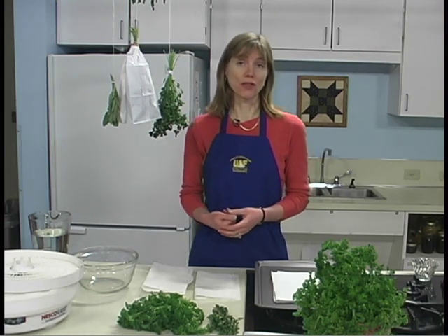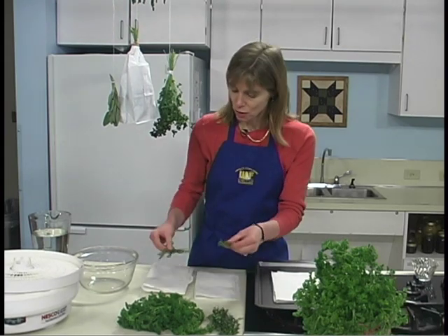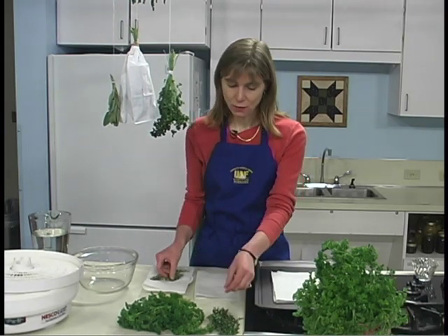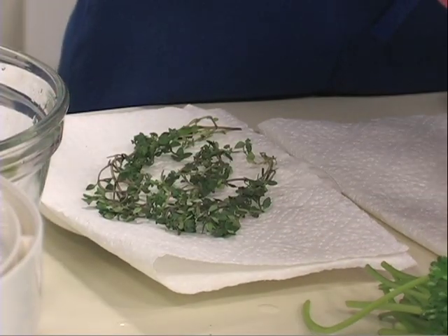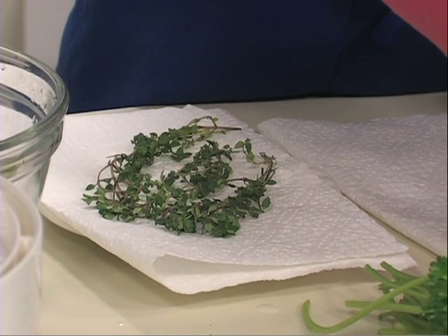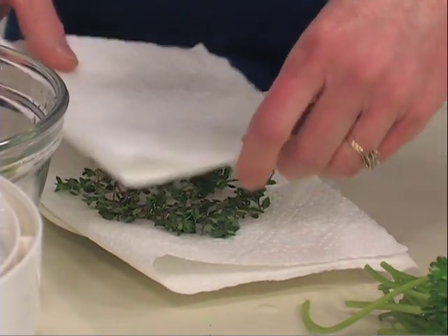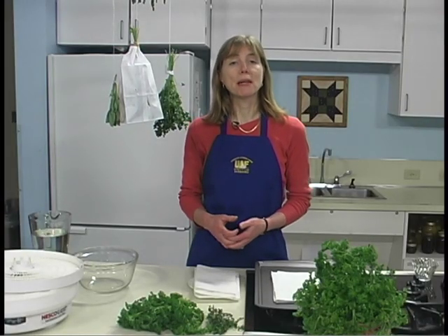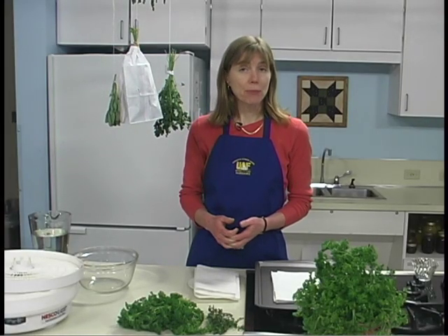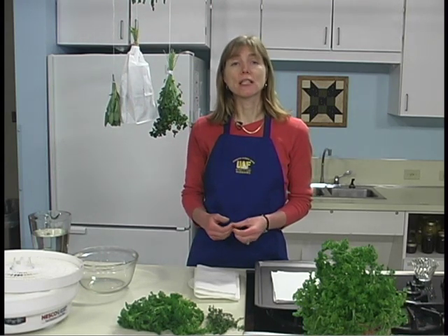Microwave ovens are a fast way to dry herbs when only small quantities are to be prepared. Choose three to five branches with leaves and place them on paper towels, adding another paper towel on top. Heat for two to three minutes on high. If they're not brittle and dry when removed from the oven, repeat microwave drying for 30 seconds more.